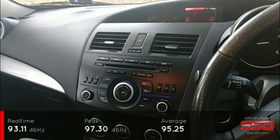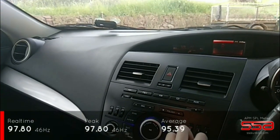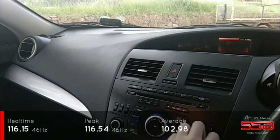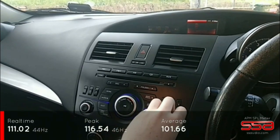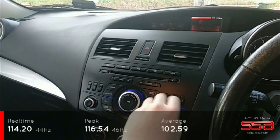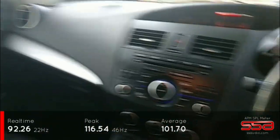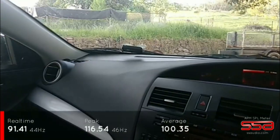I'll try 46 Hz as well, as it seemed to be peaking around there before. There was a bit of clipping there — not quite as loud. I'm now going to try putting the back seats down and moving the sub to see what difference that makes.